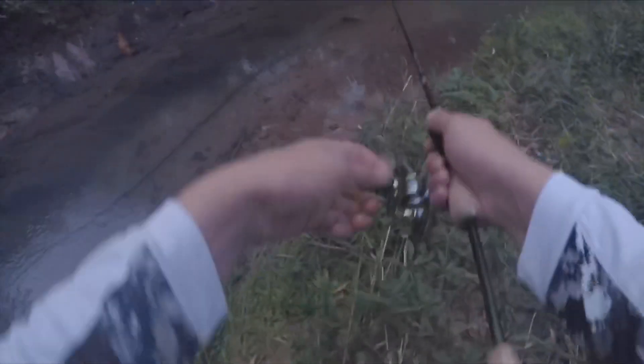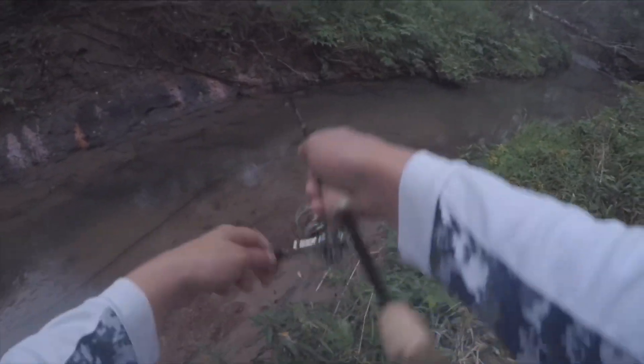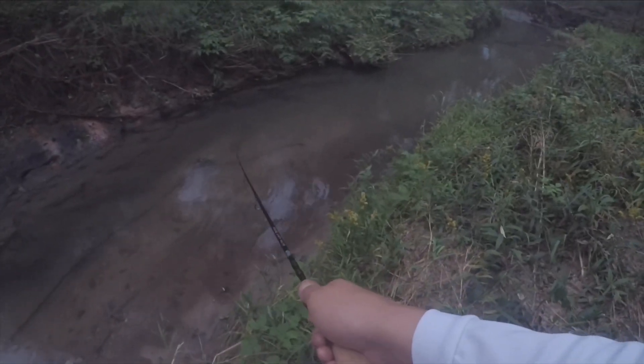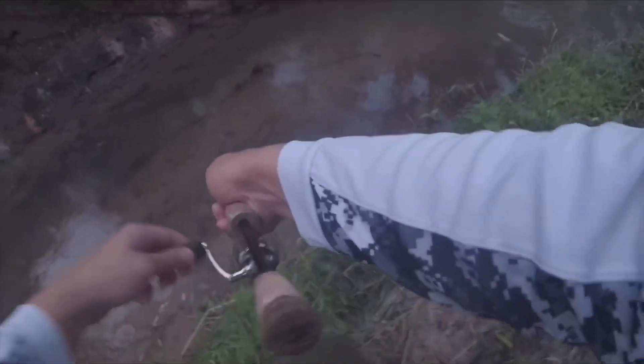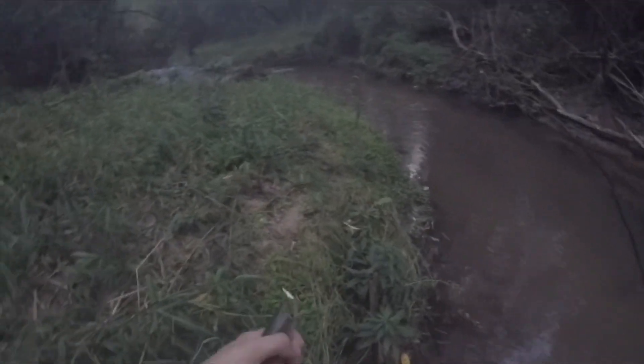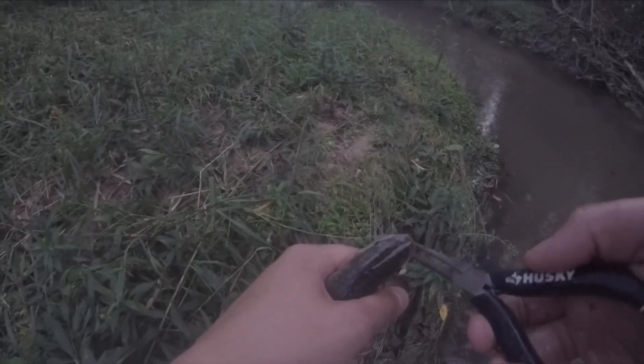Okay, this looks like a good hole here. Let's get a nice cast in there. Surprised nothing got on in our first cast. Something definitely just struck. There we go. Nice fighter — he's definitely not giving up. Beautiful fish. Remember, guys, always keep your hands wet. I dip mine in the water off and on just to make sure I don't get the slime off these trout. Let's get them back in the water as fast as we can. Just like that, and not even out for 30 seconds.